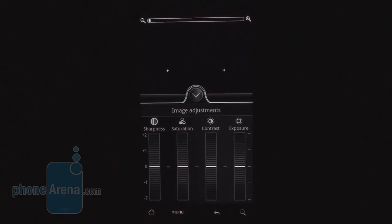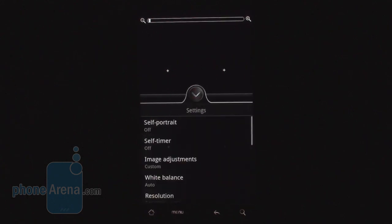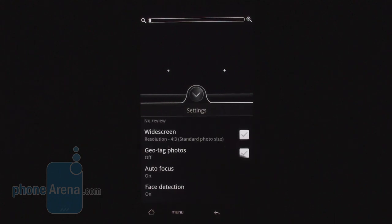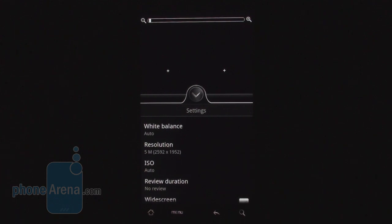Sharpness, saturation, contrast, exposure — again, something we see on every handset, even the high-end ones.